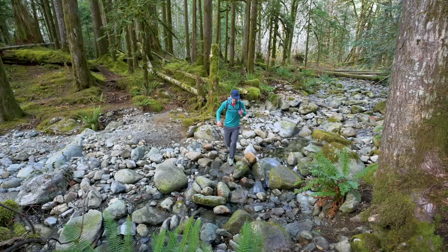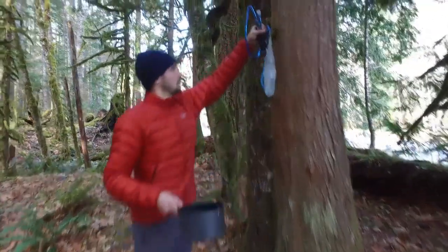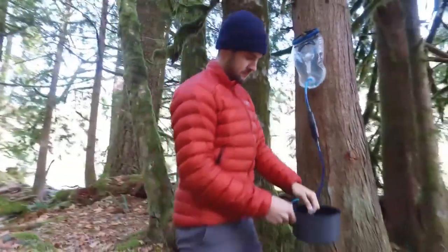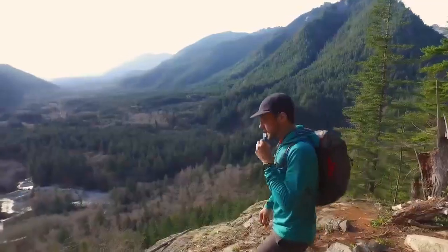When it's time to hit the trail with a fast and light pack, grab the ThruLink filter and go. At camp, use it as a gravity filter for ultimate convenience. Built for unrivaled in-line performance, the ThruLink water filter truly keeps pace with you, keeping you safely hydrated without slowing you down.